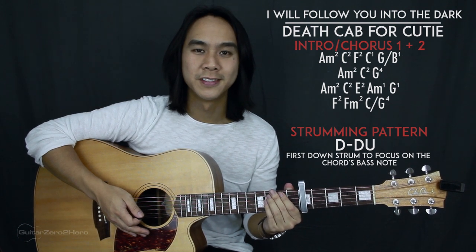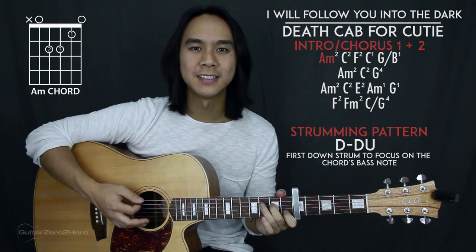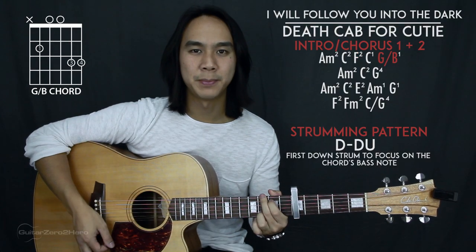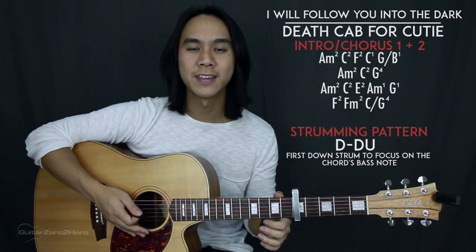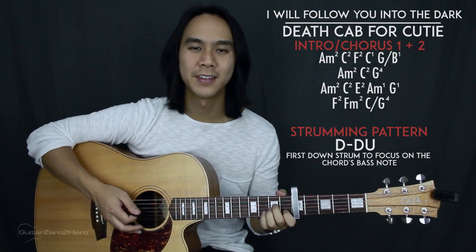The intro is also the same as the first two choruses, and there are four lines of chords to learn. The first line of chords goes: A minor, C, F, C, and then G slash B. The first three chords are played for two strumming patterns each, and the last two chords are played for one strumming pattern each.